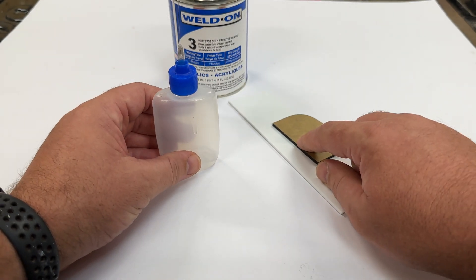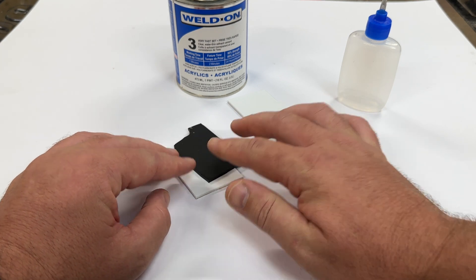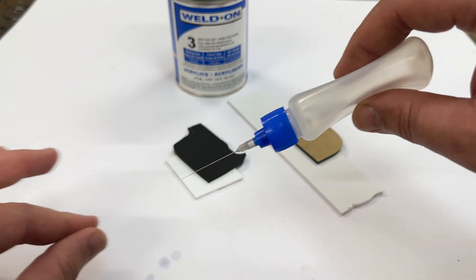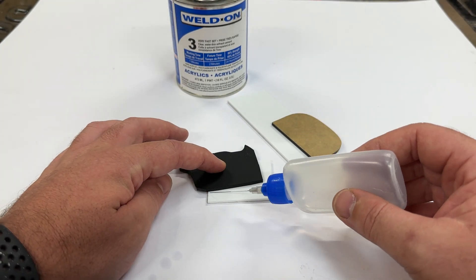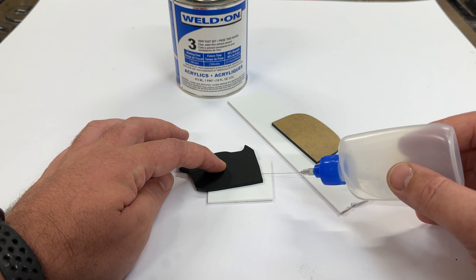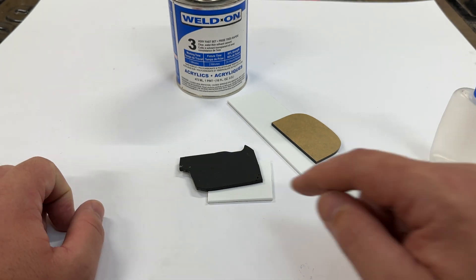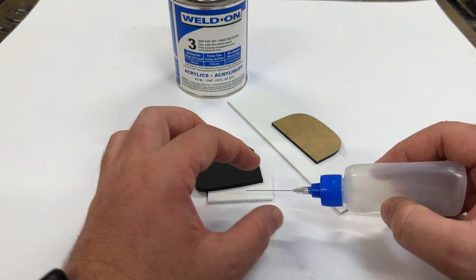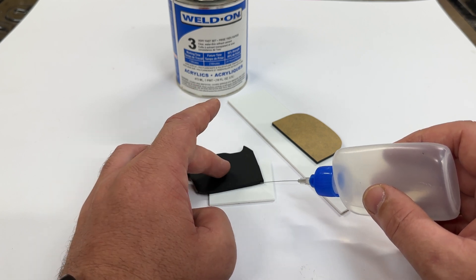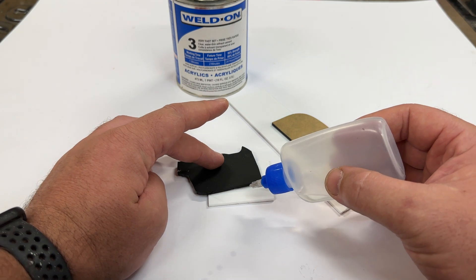The second tip — I'll grab some acrylic to show you. Let's say we have these two pieces we need to bond together. Squeeze the bottle to get the air out, tip it, and we're good to go. Normally you'd go from one side to the other, and as soon as you get to the end you get this little flick, which causes spots everywhere. The needle presses up against the edge, so no matter what you do, you're going to get that flick.